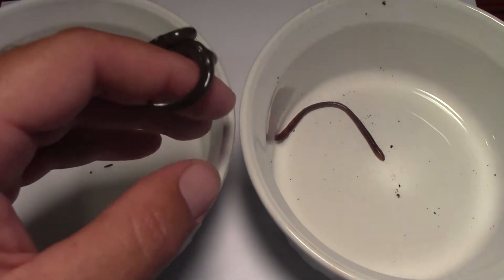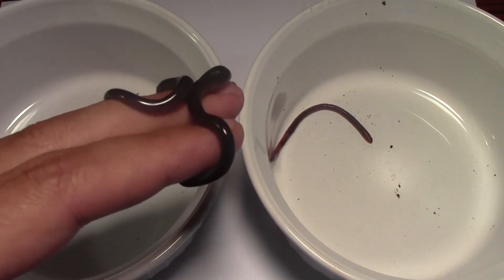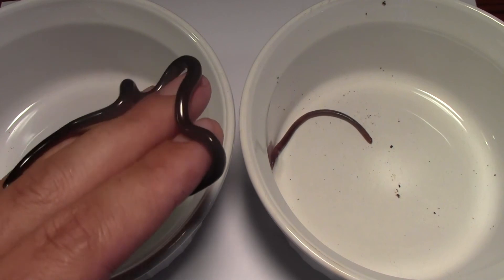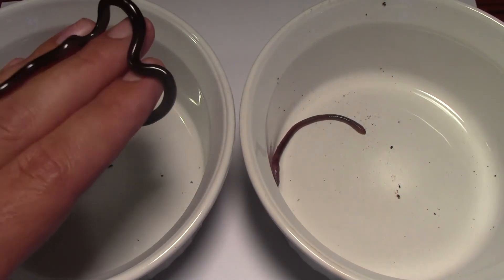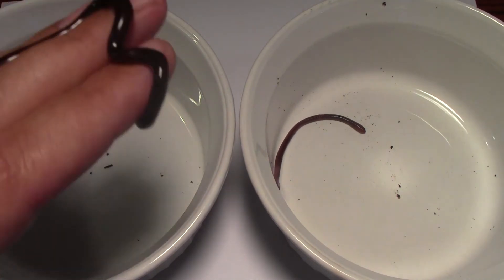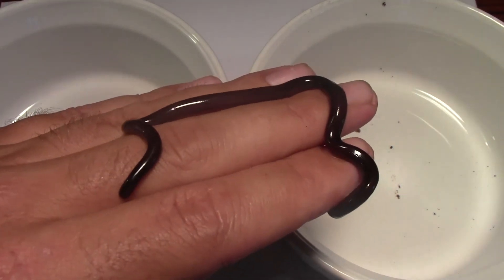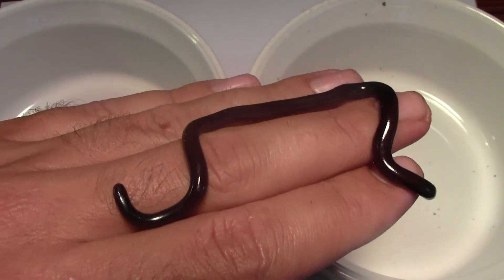I think he's actually attacking my hand right now. He seems to be digging this sharpened tip he's got on the end of his tail into my finger. It is a little tender, but it doesn't really hurt. I imagine if it had some kind of really small soft-bodied creature, it could actually do some damage. That's an interesting technique.